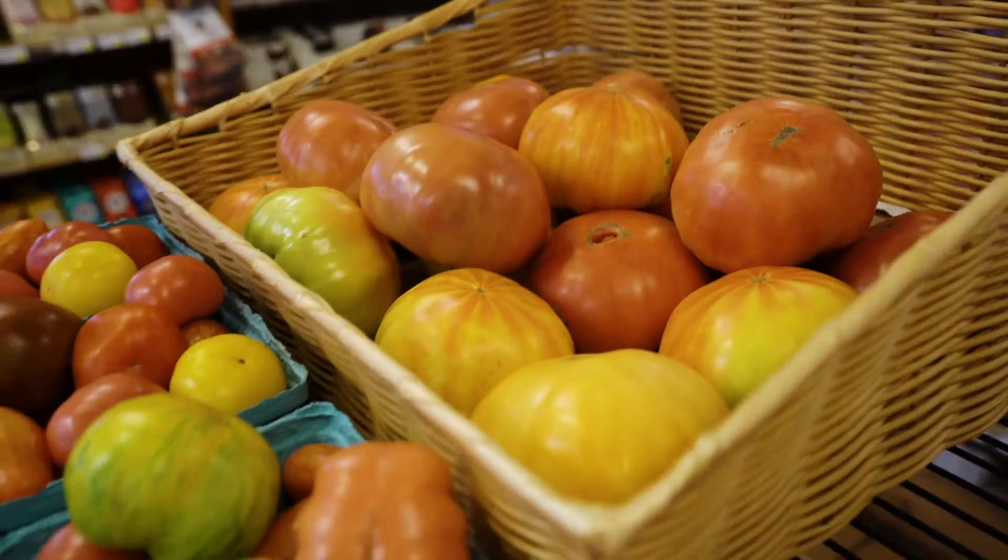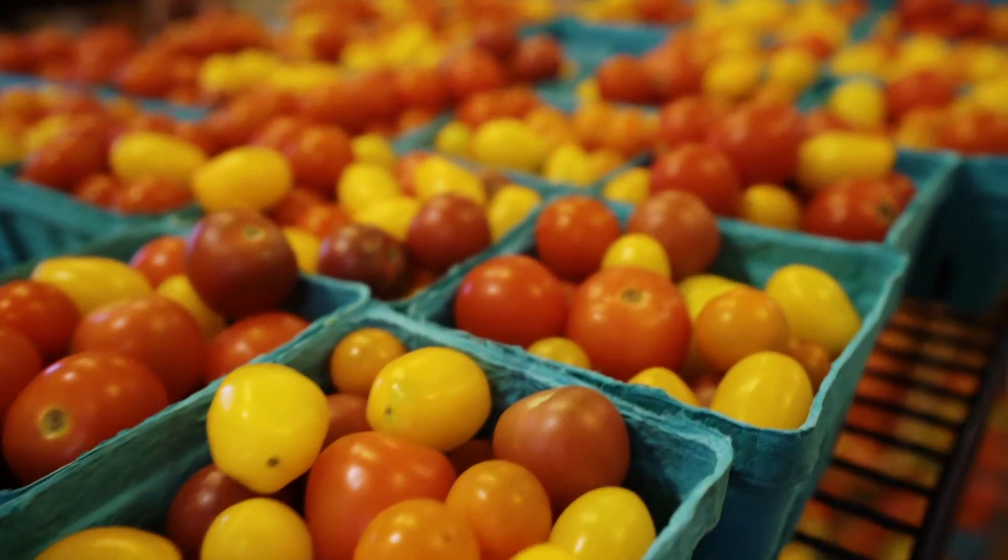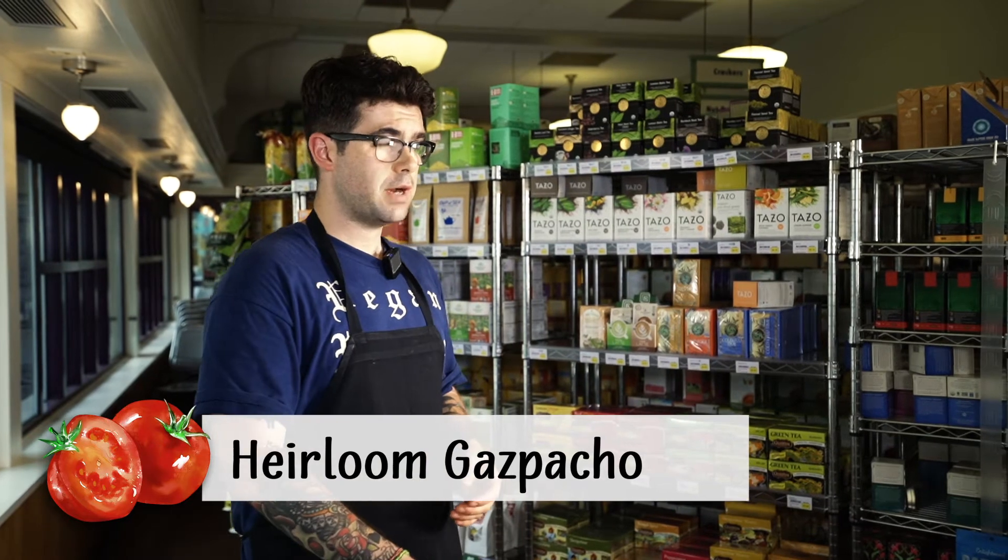We have been in business since 1970. I'm going to walk you through a couple of tomato dishes today. Heirloom tomatoes are in season right now and they're a really great main dish, side dish, and accompaniment to anything you have going on. The first recipe I'm going to walk you through is an heirloom gazpacho. We try to do different types of gazpacho every week, especially when they're in season during the summer.